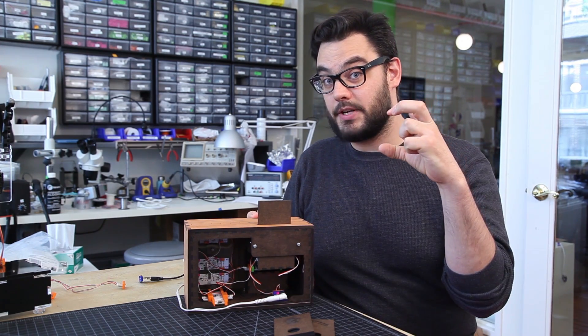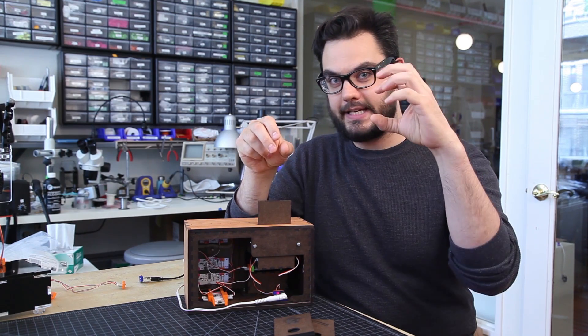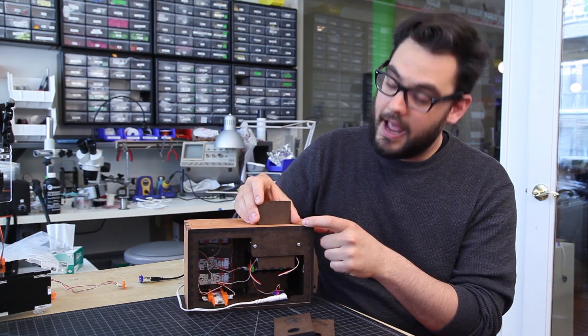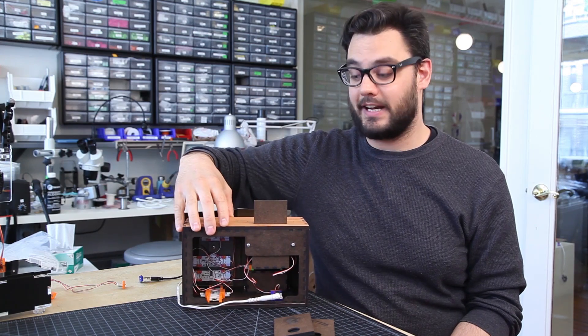We use one of our LED light modules and one of the light sensor modules. When the card goes in, the LED light turns on, shines through this filter right here, and depending on how much light the light sensor picks up, that's what chooses which track to play.